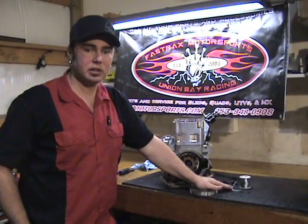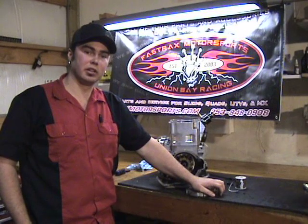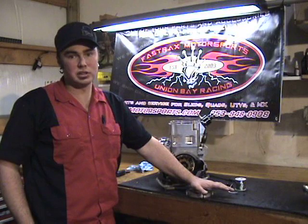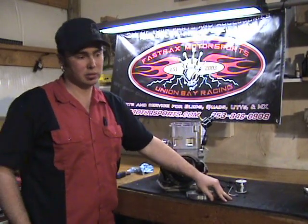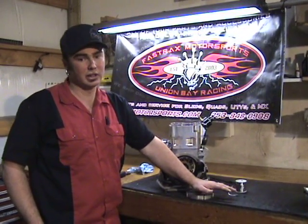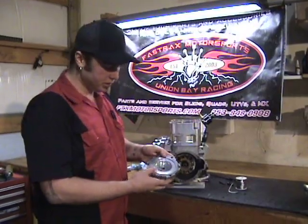Now that we've covered the flat plate process, we know the difference between our installed CC and our flat plate is 10.2 — that's our delta. So anytime I want to machine a dome or purchase a new dome, I know the amount to subtract from that flat plate to figure out my compression ratio without having to do a full installed CC every time. The next thing we're going to cover is how to check the squish step on your piston to the cylinder dome.